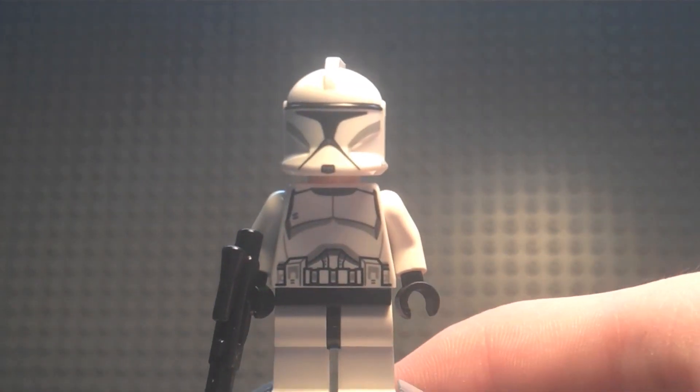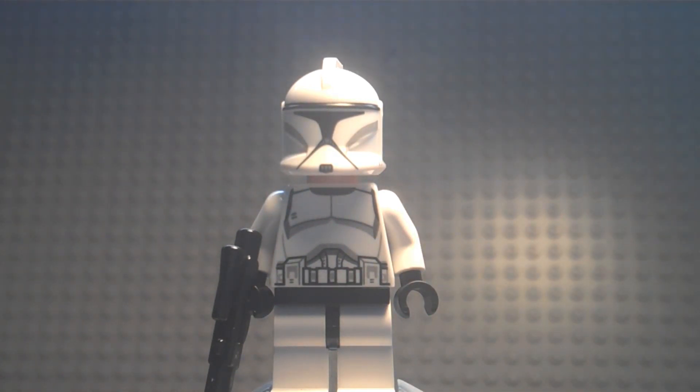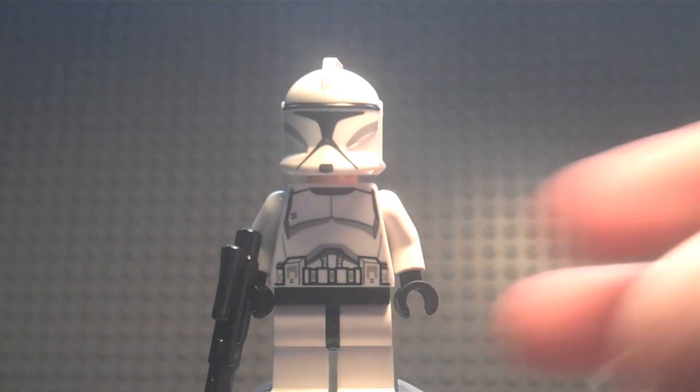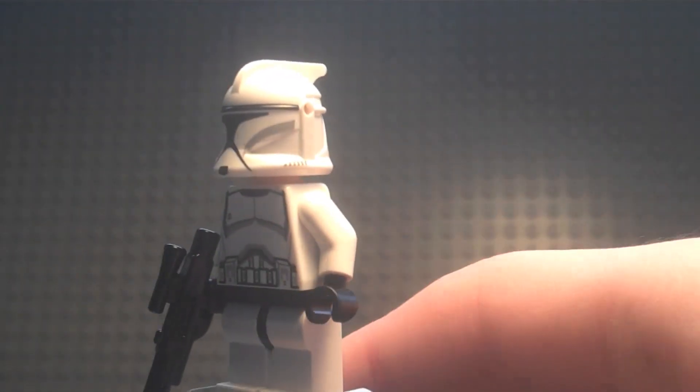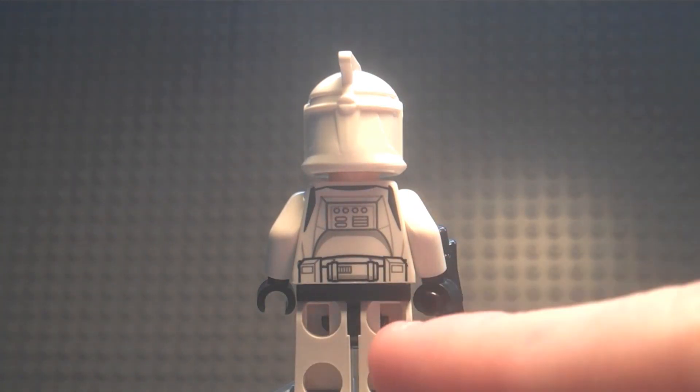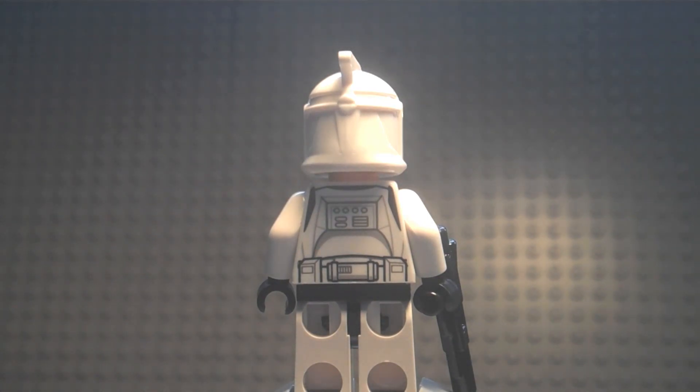The torso is similar to the Phase 2 clone you'd find in older sets from around 2008, like the Turbo Tank or AT-RT. It has the same style breastplate but with a completely different belt design. On the back it's a brand new design — like the Phase 2 clones from current sets. He also has an oxygen tank with detailed markings on it.